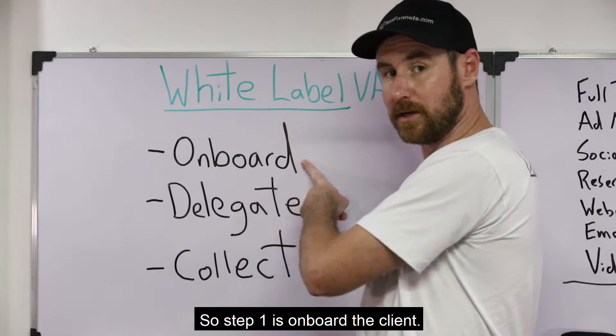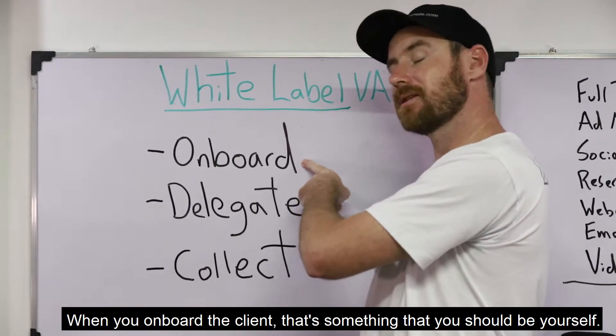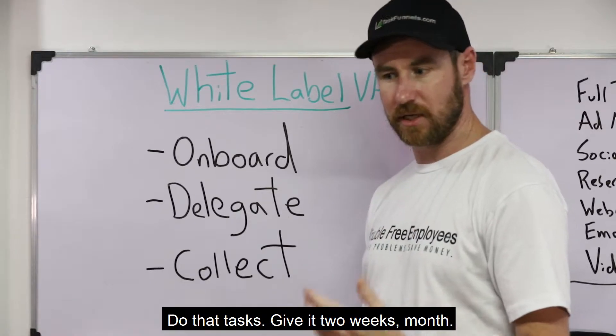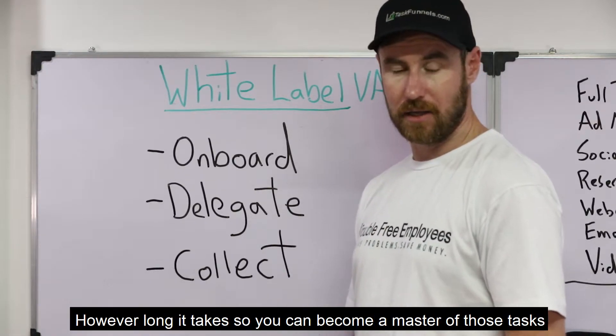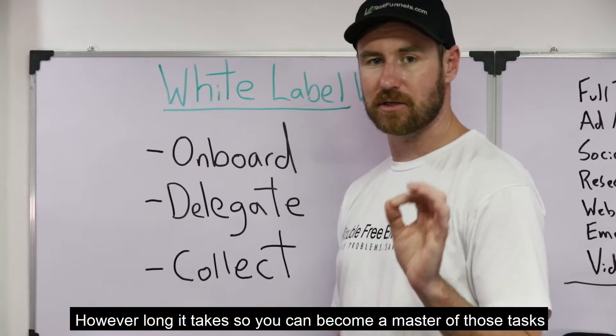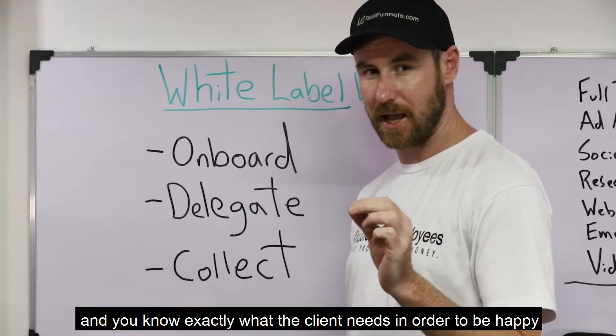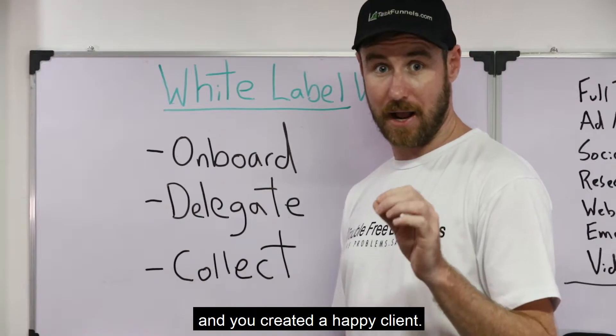So step one is onboard the client. When you onboard the client, that's something that you should do yourself. Do the tasks — give it two weeks, a month, however long it takes — so you can become a master of those tasks and you know exactly what the client needs in order to be happy, and you've created a happy client.